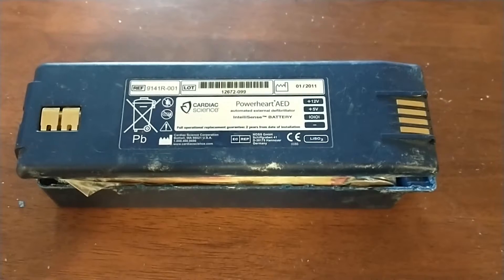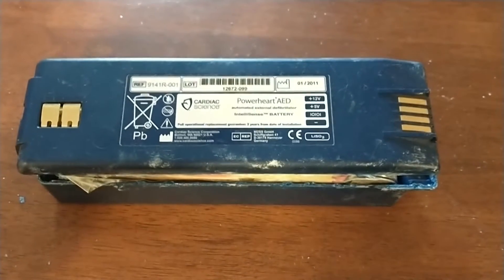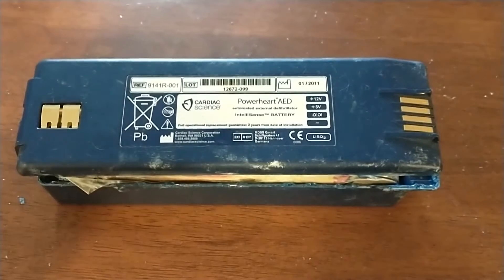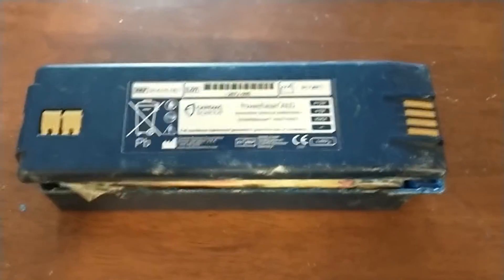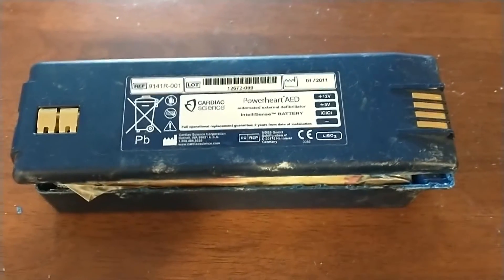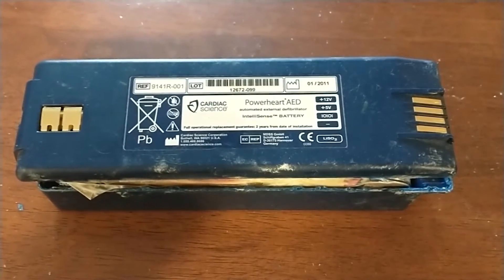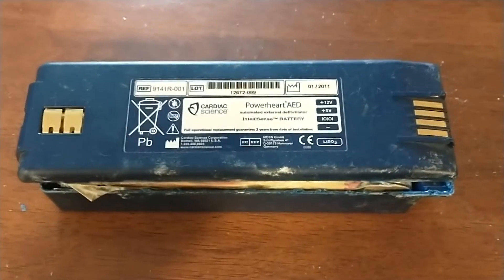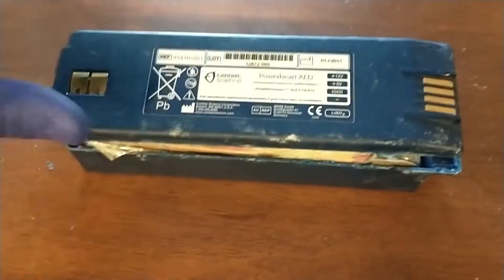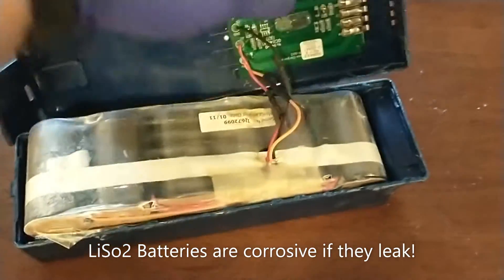Here we have the latest project I'm working on — something I probably shouldn't be playing with but I'm going to anyway. It's the battery out of an automated external defibrillator. It went dead and you can't buy these batteries anymore. The one you can see here is dated 2011, so it's ancient and dead. I popped it open here — I've got gloves on in case there was any leakage.